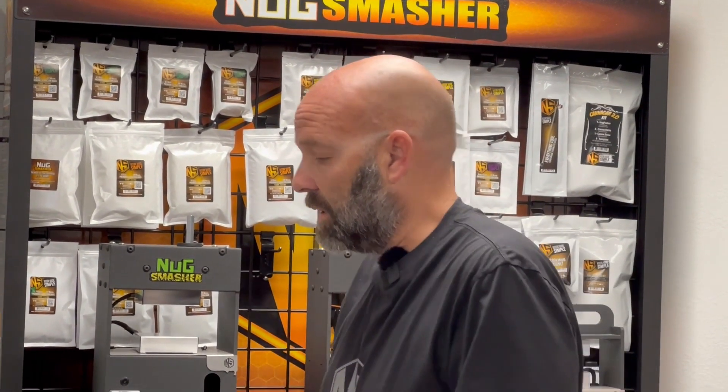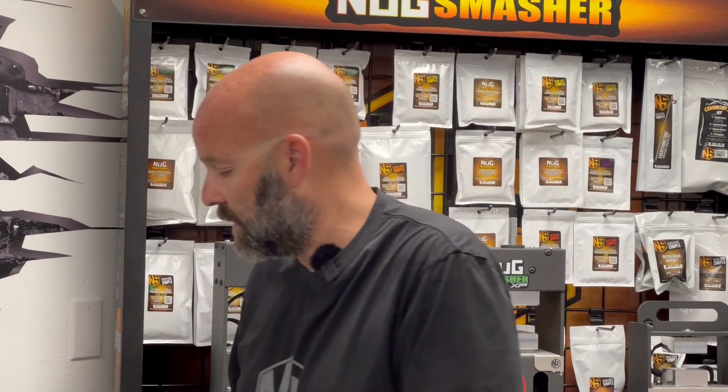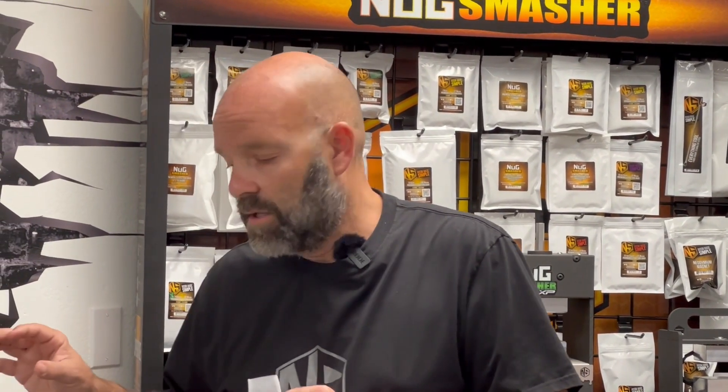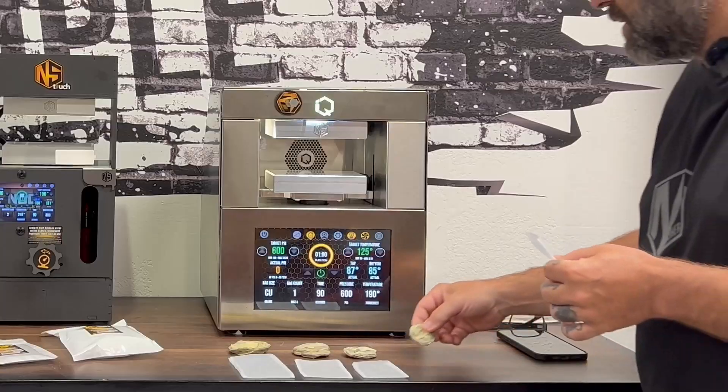Anything less than two grams, like a one-gram nug, is good to extract right between parchment, and you would use the same applied pressure as you would on a 3.5 gram bag. The name of the bag is just a generality of what you can put in it. Whether you put two grams or five grams in this bag, you apply the same pressure between the plates, because the surface area at the end will be the same size regardless of the amount in the bag if you pack it bottle textile.